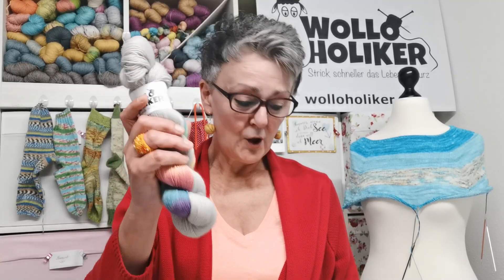Ich stricke das mit 2,5 oder 2,75, aber nur weil ich gerne sehr engmaschig gestrickte Socken haben möchte. Ökotex Standard 100, Mulesing-frei, schadstoffrei etc.